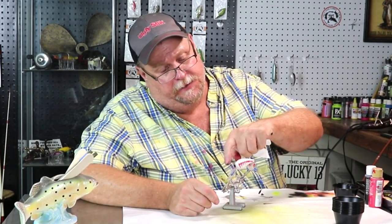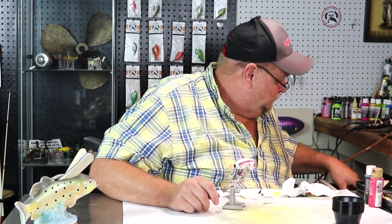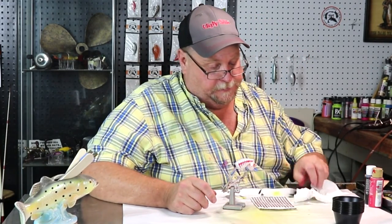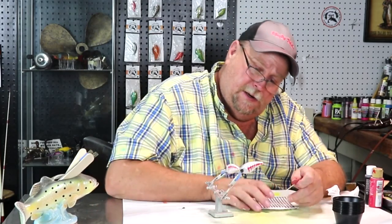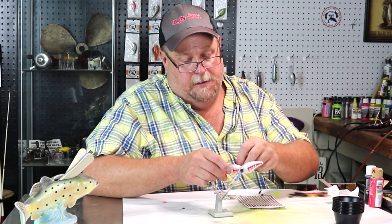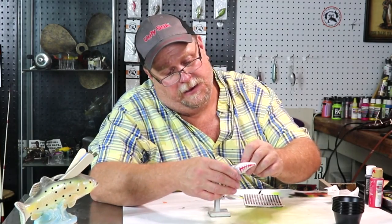I think that lure would look better if it had a silver back down it, myself. But you know what? The man can have whatever he wants. There they are — they were hiding from me. Oh yeah, I kind of like that. That thing would be really good up at these New Mexico lakes. I'm going to put that slit in all of this. I dressed it up — getting that pretty red eye on there.